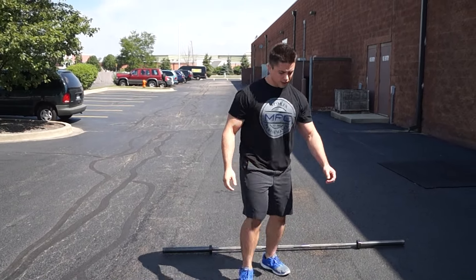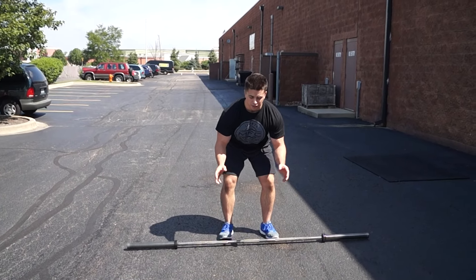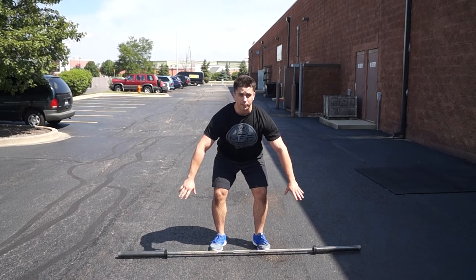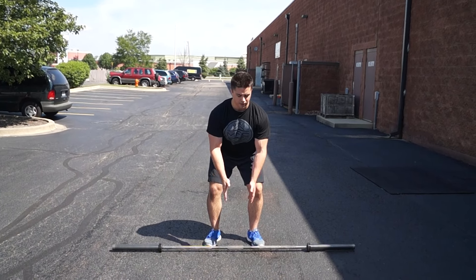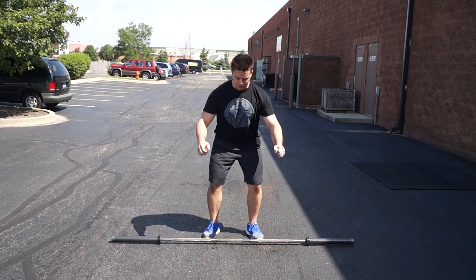Another one you could do — starting to get more advanced — is a walking lunge. You could use two dumbbells, you could use a barbell, and if you use a barbell go for a wide grip. You could also use a plate with the handles, bring it up top for yourself.